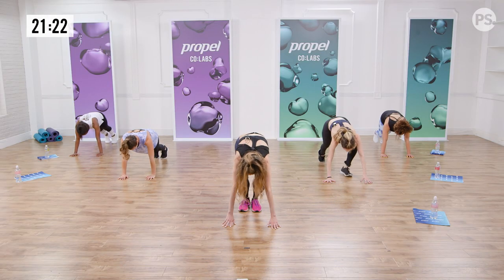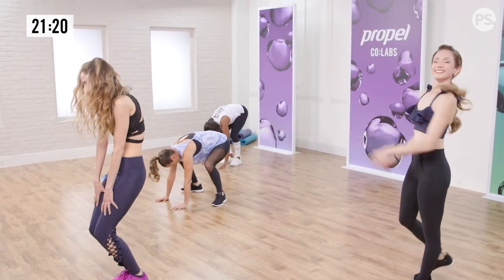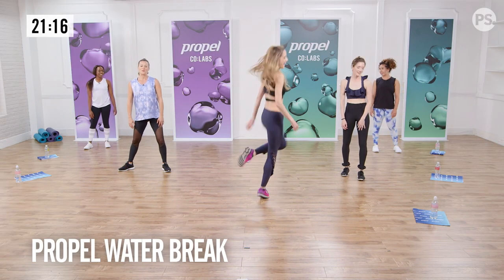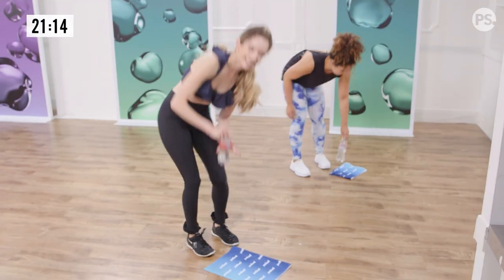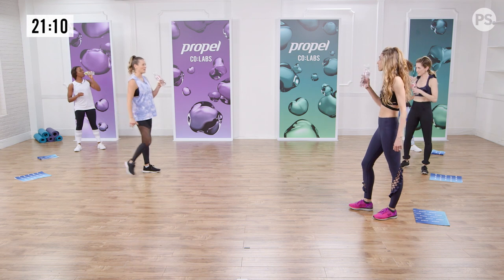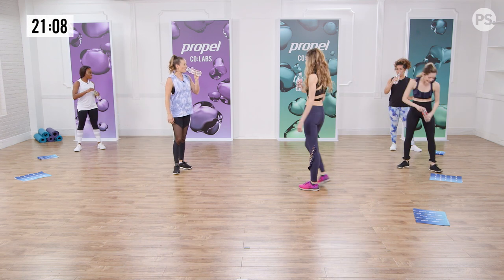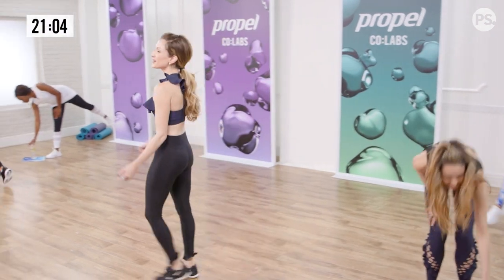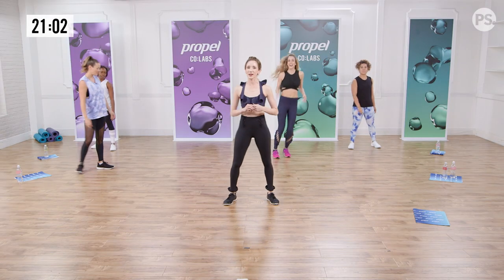Hold your plank. Walk it in. Pull it up. It's time for a quick water break before we do our Ballerina Fight Club series. I gotta get my little sip in here. I love this Propel — it's zero sugar too. So tasty. Now that we rehydrated, let's get ready for our cardio boxing combination.